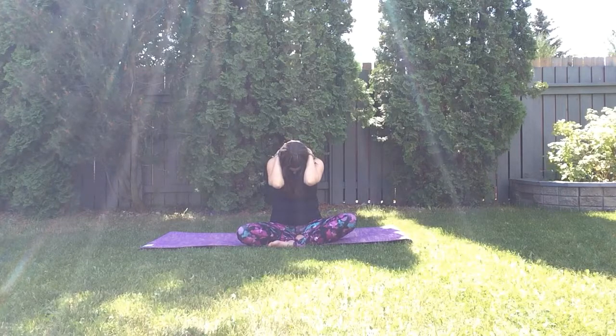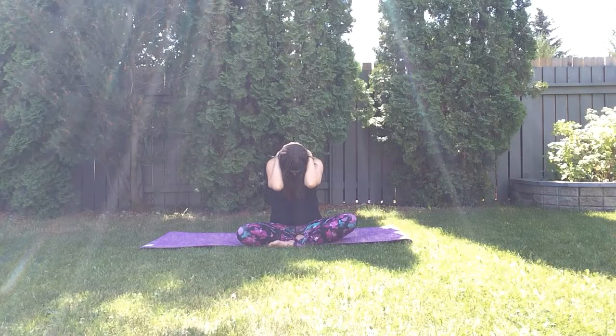Stay here — relax your arms over your neck and just feel the stretch on the neck and all the way down your back. Pay attention to what is happening in your body, sending breath between your shoulder blades.